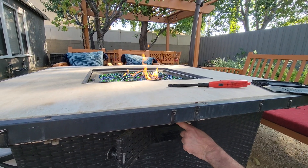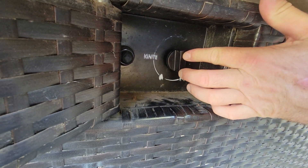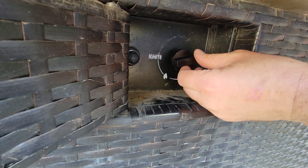You can regulate it here — more or less. To turn it off, press it and it'll turn off. So that's on full blast.